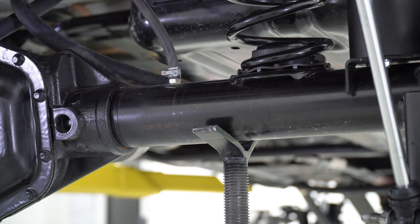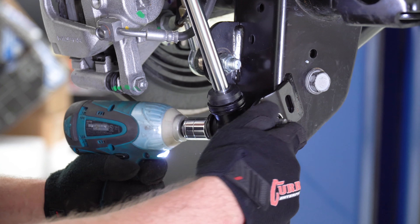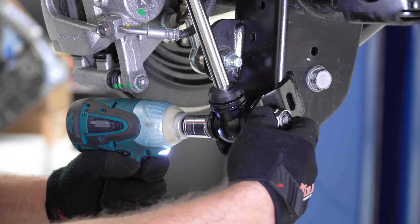Support the factory axle with either a good axle stand or a set of heavy duty jack stands, then lower the vehicle to unload the suspension hardware, which allows for easy removal of the components. Beginning on the driver's side, using an 18 millimeter wrench and socket, remove the lower portion of the shock at the housing, then follow the same procedure on the passenger side shock.